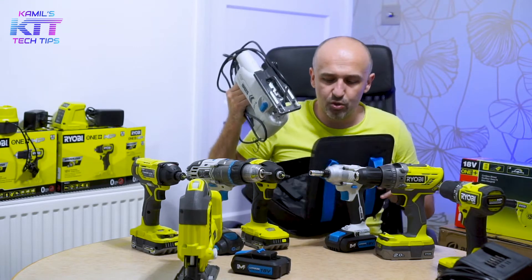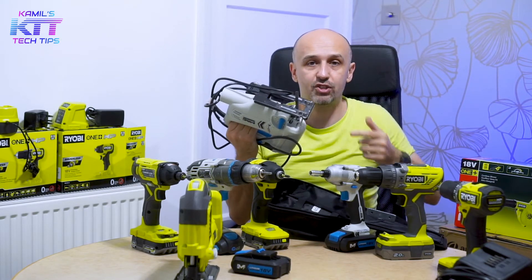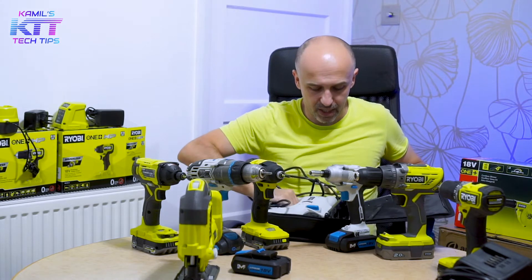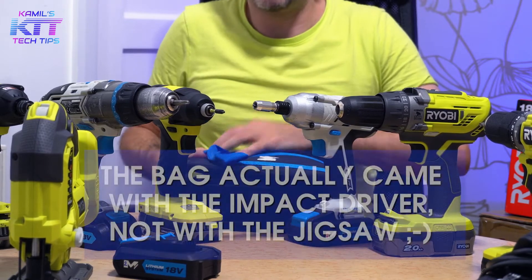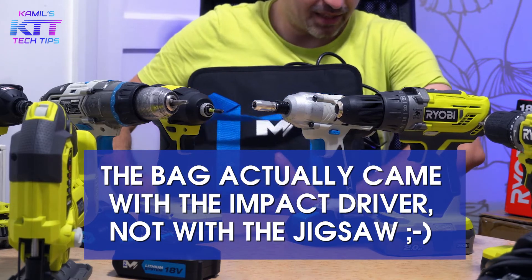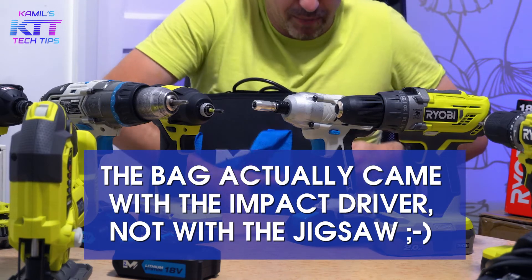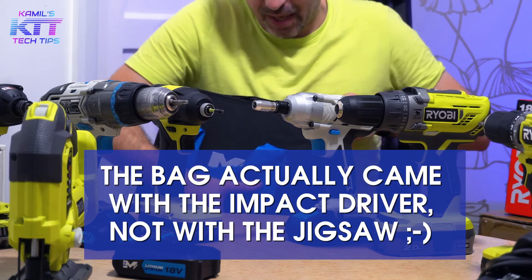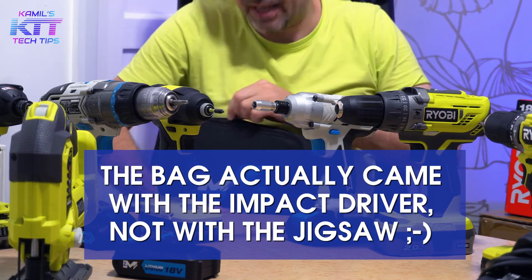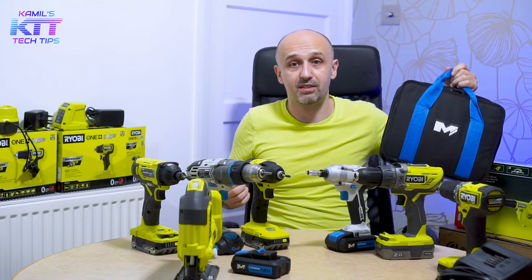When you buy a jigsaw with a bag, or buy a bag for a jigsaw, make sure it fits with the blade actually attached. It's annoying that brands produce those bags but it's difficult to fit the jigsaw with the blade. Fortunately I can fit mine in with the blade, but just barely. So McAllister, you did an okay job — it's a pass. For 25 quid, the whole set comes with two blades, a guide, a metal guide so you can drive along an edge, a nice jigsaw, and a bag. I think it's a no-brainer at 25 quid.